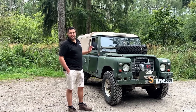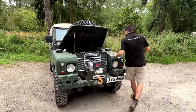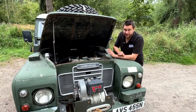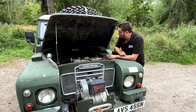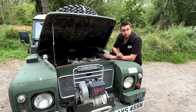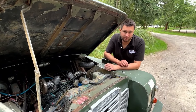This Land Rover would have originally left Solihull with a two-and-a-quarter petrol, but some years ago that's been replaced by a 3.5 litre Rover V8, actually from a 101 forward control. It's been converted with really old school bits - back in the day Milner Phillips conversions were very popular, and that's what the majority of the parts used to convert this are. It's not without its faults, and as part of this re-chassis I'll be looking to rectify some of the things that get on my nerves.